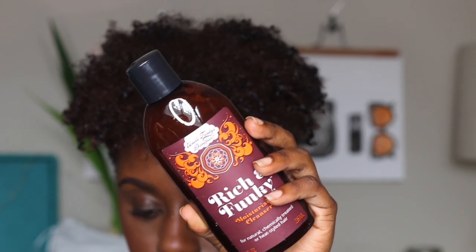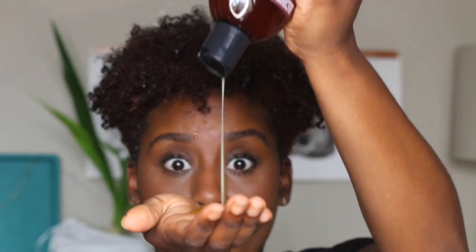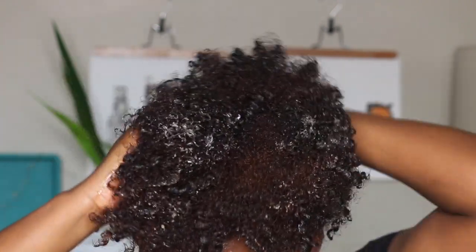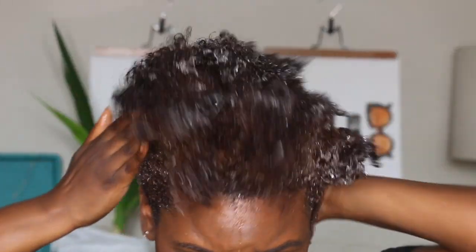Hi loves, welcome back to my channel. Before we get started on the actual Bantu knot out tutorial, I wanted to basically go through and show you guys how I prep my hair prior to styling.